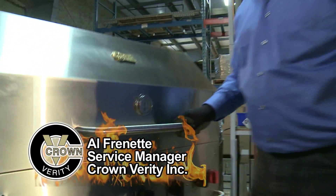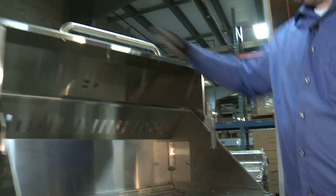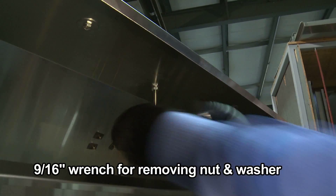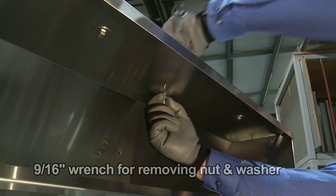In this sequence we'll deal with thermometer replacement. Again, quite simple. Raise the roll dome, grab yourself a 9/16th wrench — one nut holds the thermometer on. Loosen it with your wrench.